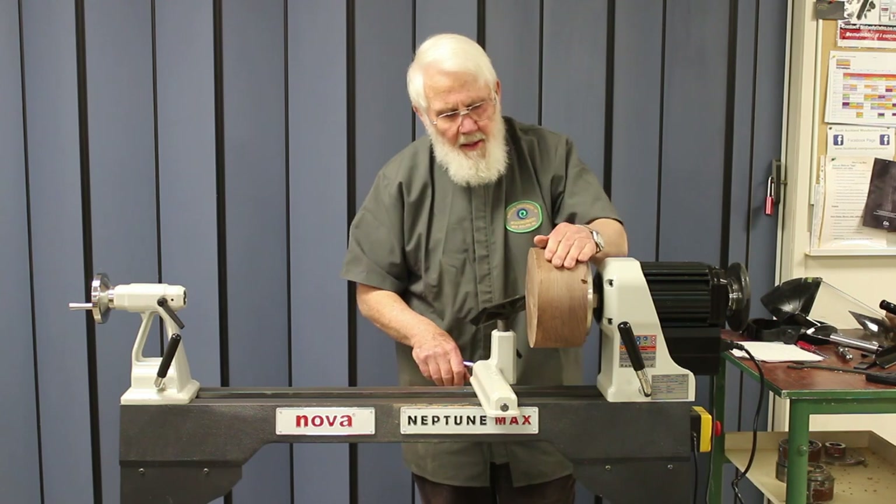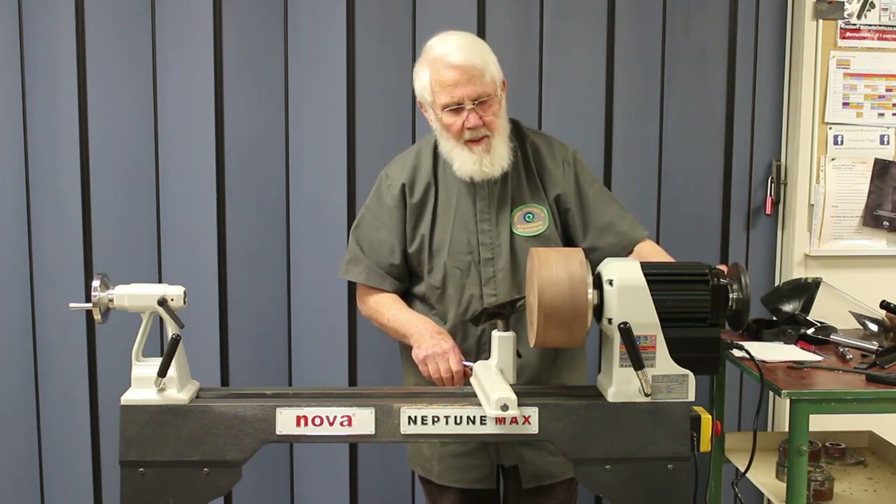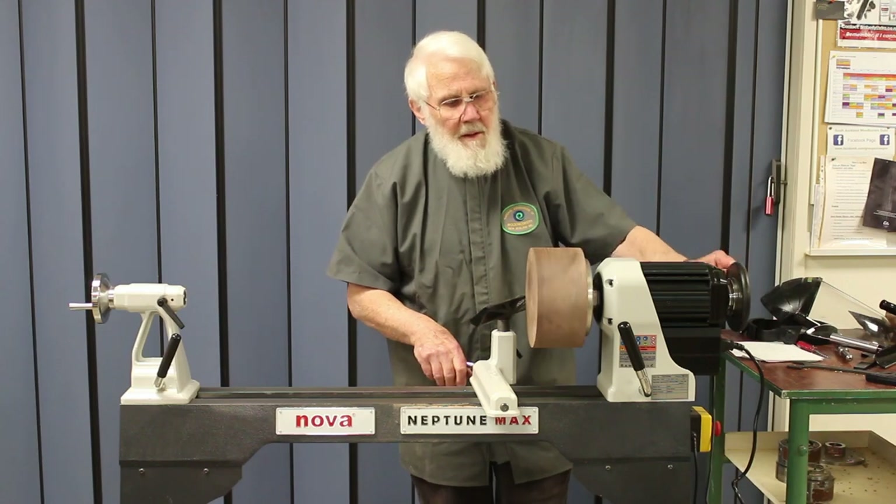I'm going to start by hacking away this wood just as fast as I can. We'll come back later to smooth it out and make a lovely job of it. This is a piece of walnut — looks good to me.